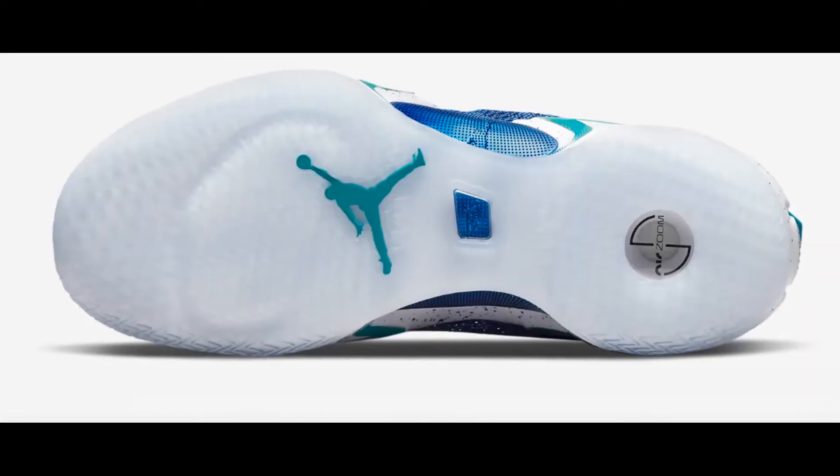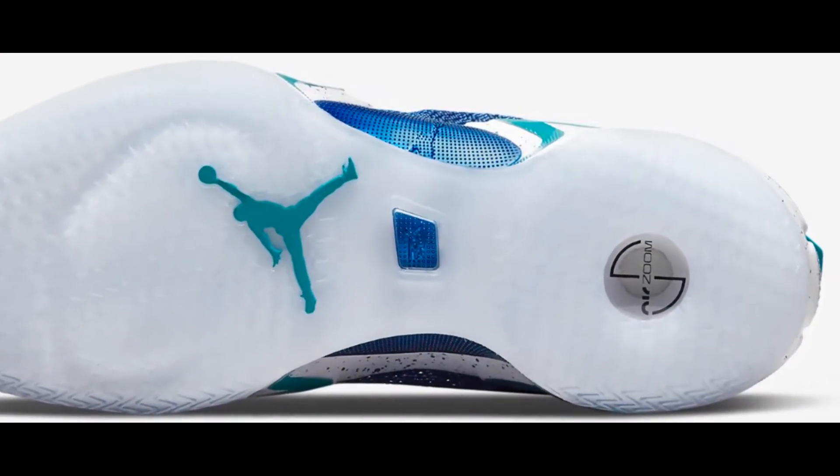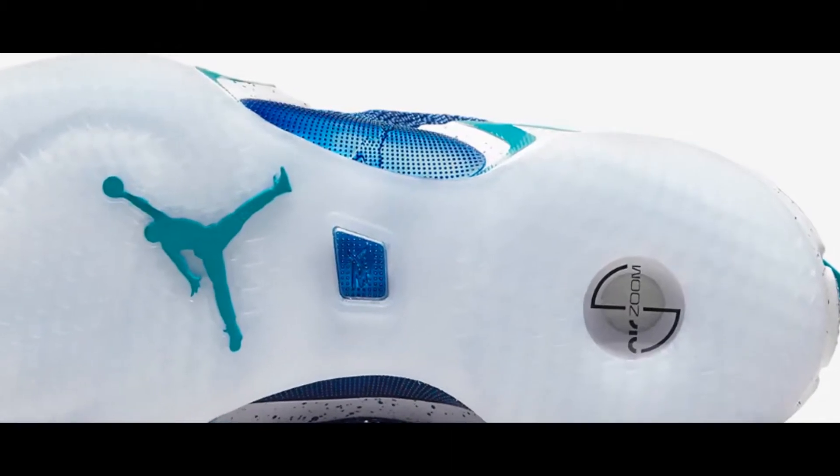Lightning Quick. A multi-directional outsole pattern provides stop-and-go traction for players who stay on their toes and use quickness to get to their spots.